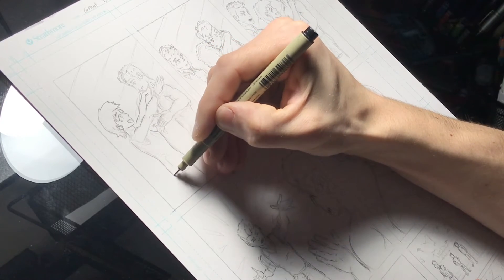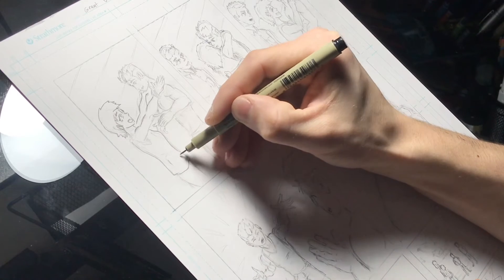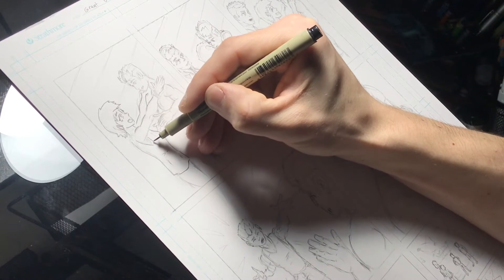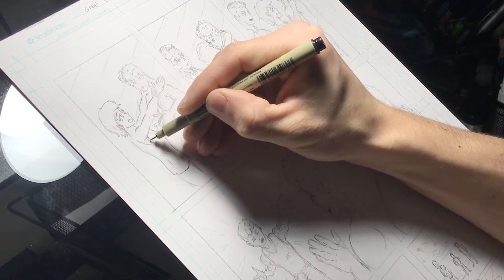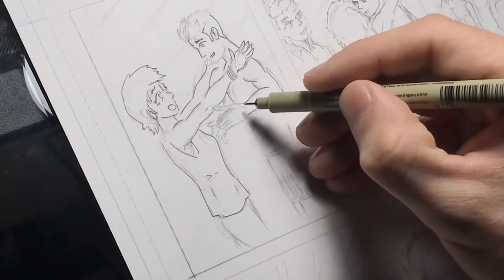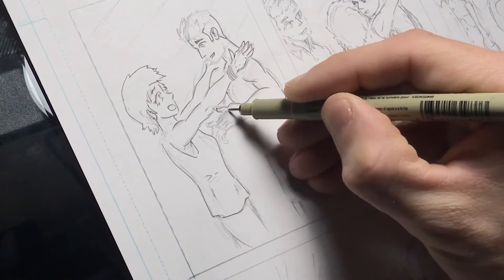I just trace over the main lines. I don't trace every single line because obviously they're sketched lines and you don't want all those ugly sketched lines in there. It's kind of a tedious process, but it's a process I really enjoy. Inking is one of my favorite parts. And once I have that all done, I just erase the pencil away.